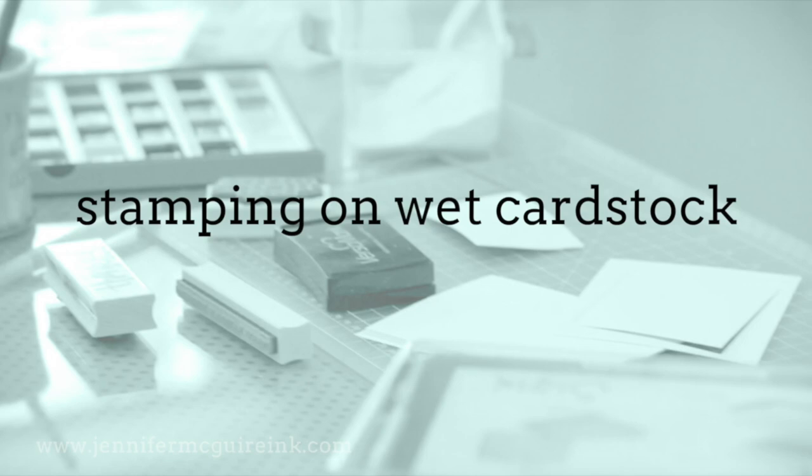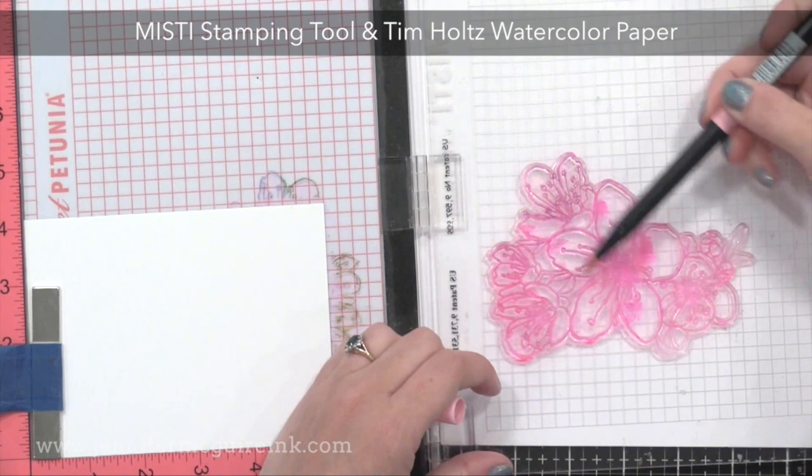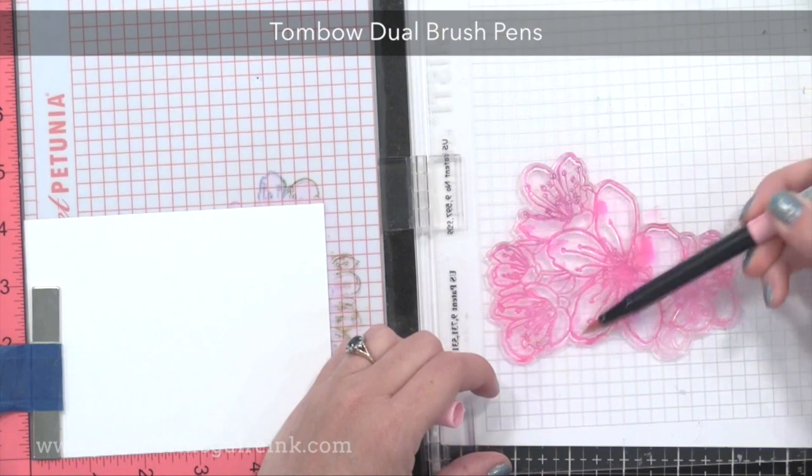I just think it's beautiful. My first technique is to stamp onto wet card stock. I'm using a Misti stamping tool today simply because I'm making lots of cards, but you don't need to if you don't want to. I'm using Tim Holtz watercolor paper. I choose this watercolor paper because it's bright white, but any watercolor paper should work. To ink up my stamp, I'm using markers — these are Tombow dual brush pens. Memento pens or other water-based pens would also work.